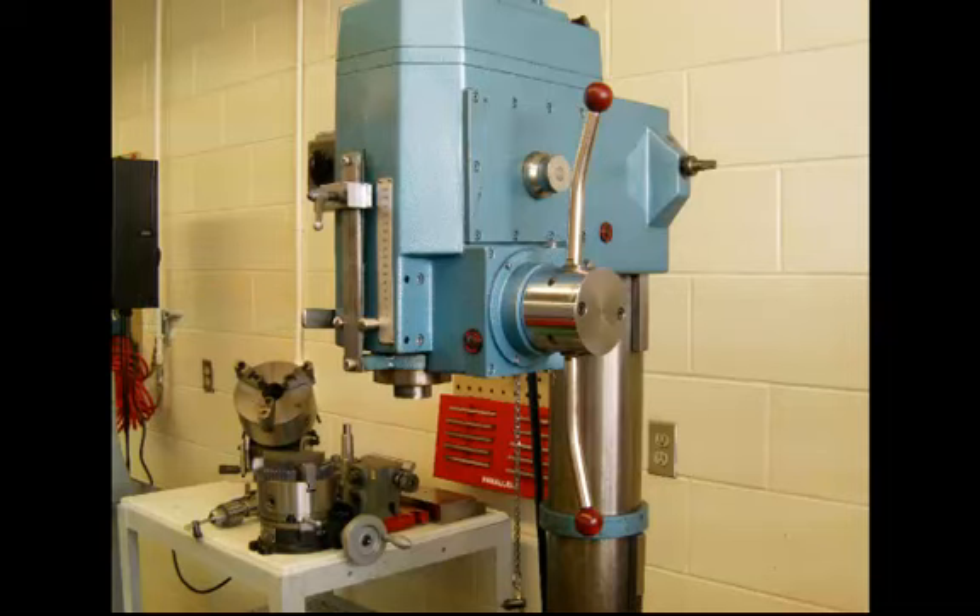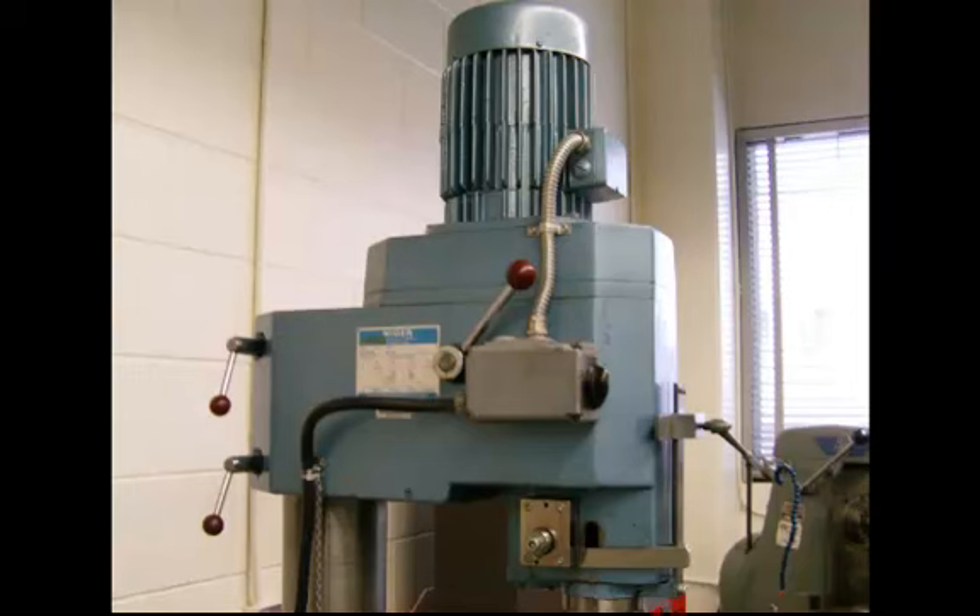Just in behind the feed handle, you will notice the little dial there. That will set different feed rates per revolution of the spindle. Looking at the far side of the upright drill press drilling head, you can see a better view of the feed and gauge lever. Above it is an on-off switch. This particular model has two speeds forward — a low and a high speed forward — and a low and a high speed in reverse, so either clockwise or counter-clockwise from the position that switch is in.